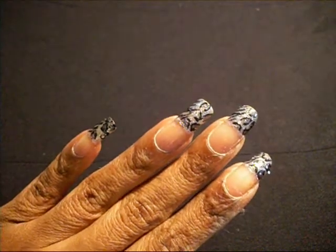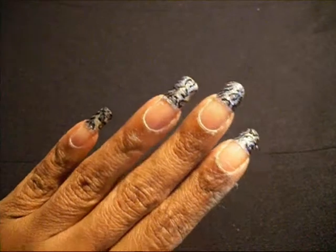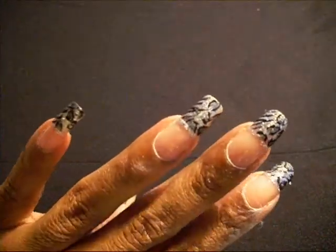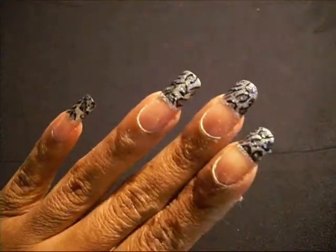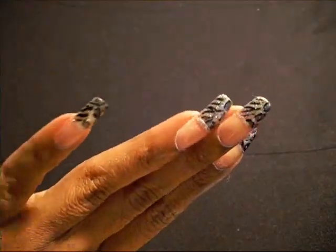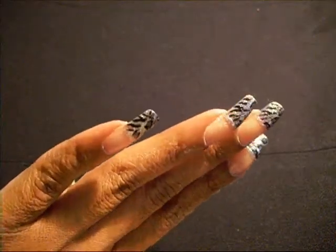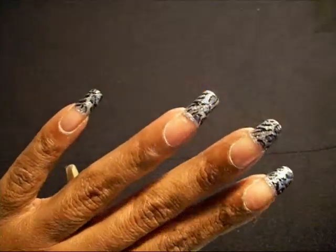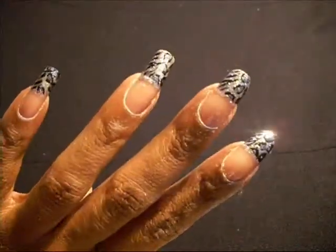Hello everyone, you've tuned into A Handful of Blessings, I'm Kim1114. I'm going to show you the nail design I'm wearing this week. It's a really silver nail polish with kind of a leopard print on one side and zebra on the opposite side. I got the inspiration for my nails from the dress I'm wearing, which you'll see in a later video.